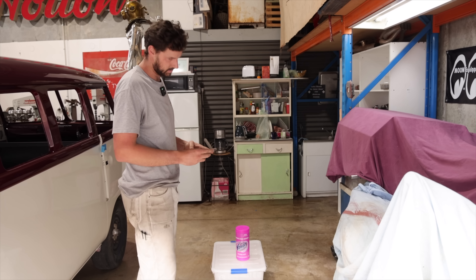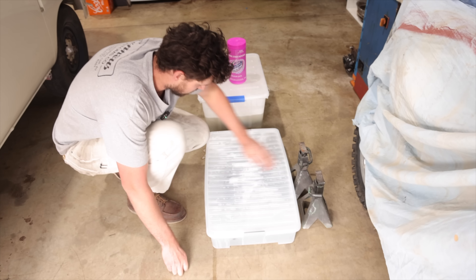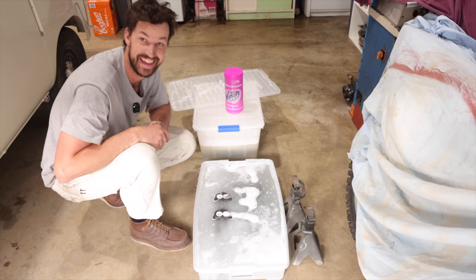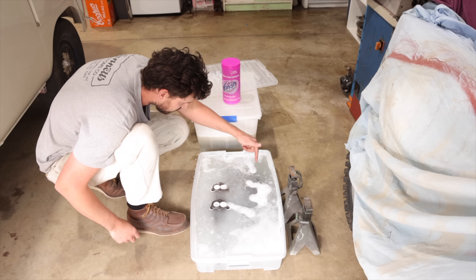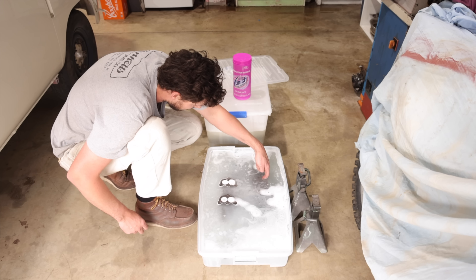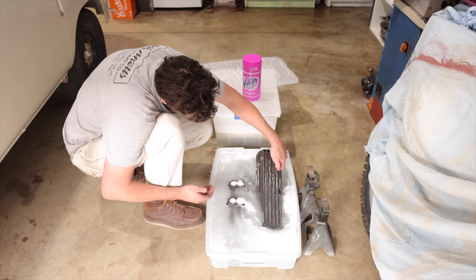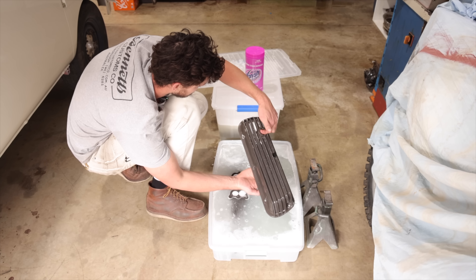It's been two hours and twenty minutes, so we're just going to have a little look and see what these look like. It's still hot. Oh — look at that, it's already black! That's crazy. I'll pull out the valve cover oil breather — it looks incredible. That bronze bushing in there has certainly given it a bit of a bronze tint. Holy cow.